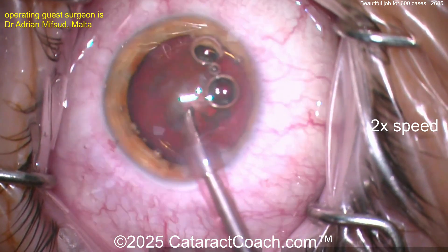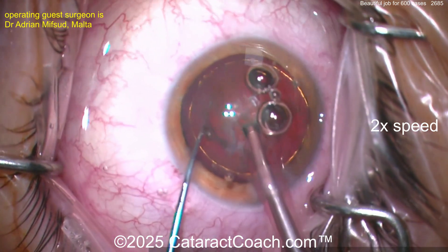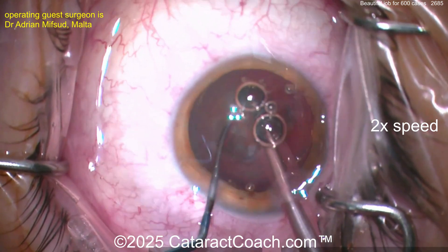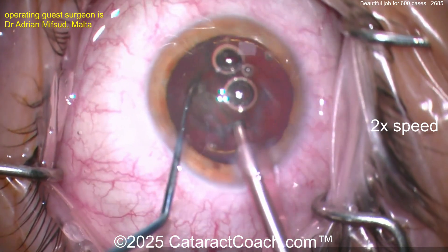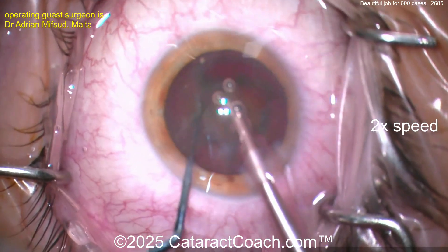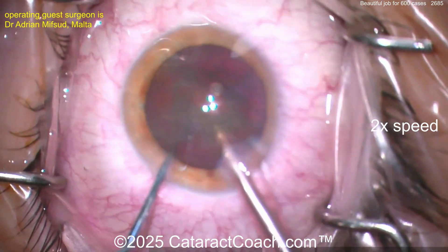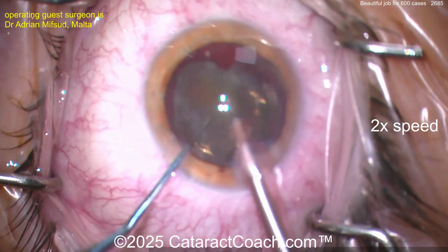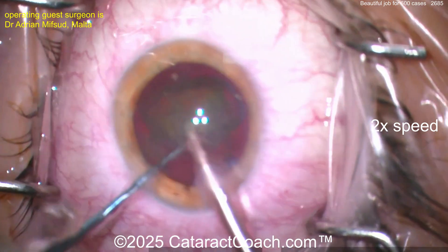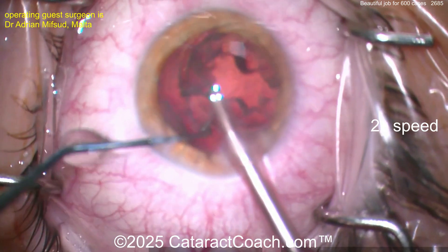Get that probe back in the eye. This video is 2x normal speed, so the case is about 13 minutes — very reasonable. It's not a race. You're going to do a groove down the middle, perhaps a stop and chop. Split that nucleus — aspirate those bubbles out, give yourself a better view. Bring up a half, chop it, bring it up — there you go, just comes right down. This looks like a relatively soft nucleus, mostly posterior subcapsular changes. Now getting the second heminuclear piece up. I like the chopper in the safe position, protecting the capsular bag — that goes nice and easy.